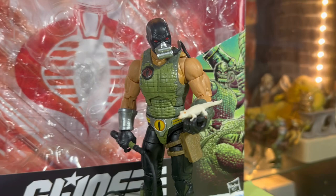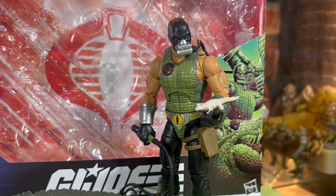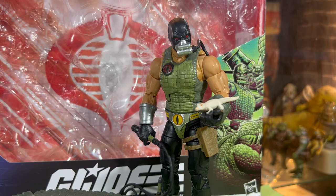Alright guys, thanks a lot for watching — I really appreciate it. Hope you guys got a good look at this one and enjoyed looking at it with me. Lots of detail on the Croc Master and the crocodile Fiona. Yeah, really cool — so now you know.